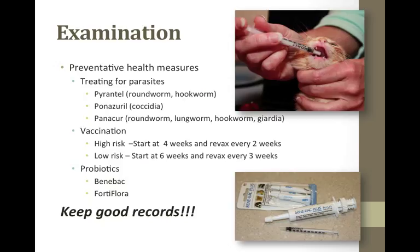Diarrhea is also very common, maybe from internal parasites or dietary issues from adjusting to the formula. All of my foster kittens get once to twice daily probiotics — about 0.3 mLs of Benebac — until they're three weeks old, then once a day until five weeks, to help stabilize their intestinal flora and help prevent diarrhea. Make sure you keep good records, as this helps you track the kitten's growth and health and share information with your veterinarian and new adopters.